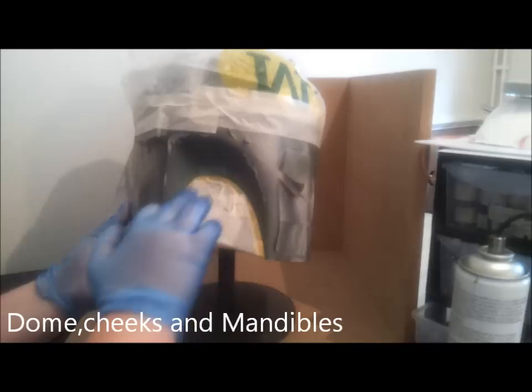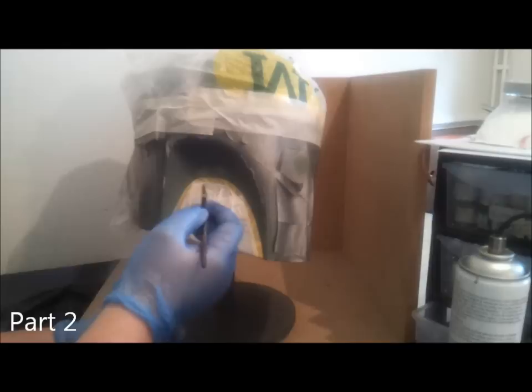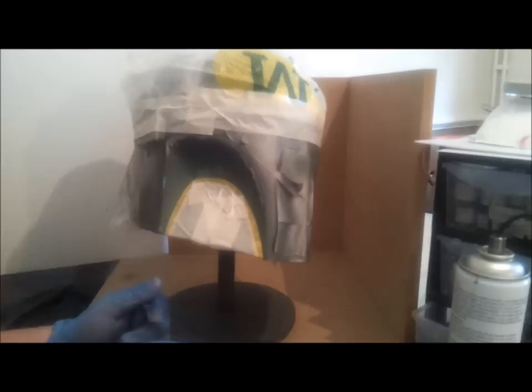Okay guys, so I've gone ahead and masked up both of the lower cheeks now. Make sure that there's no gaps in it. When you're masking up the cheeks, the grey damage that you've already masked out for the lower cheeks, make sure there's a little bit of it showing through on the black side. That way, when you do spray the black and take the tape off, if you haven't got grey into black, it's just grey straight into the black.